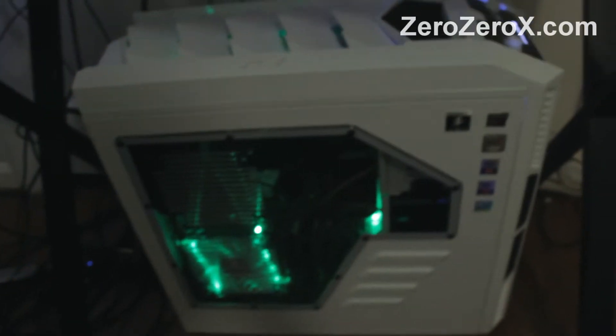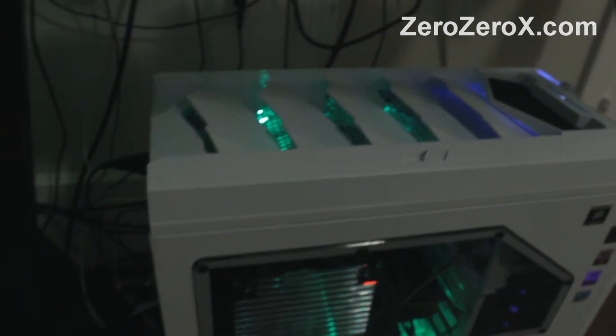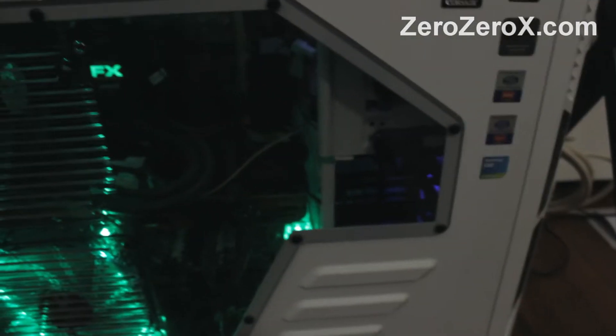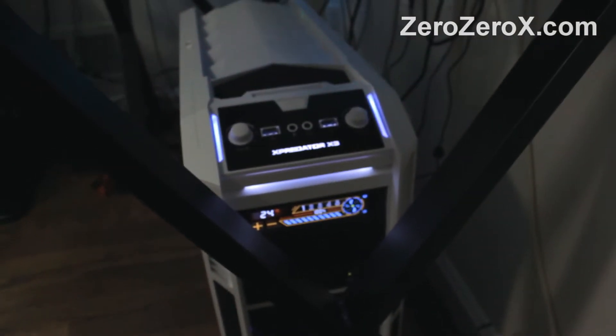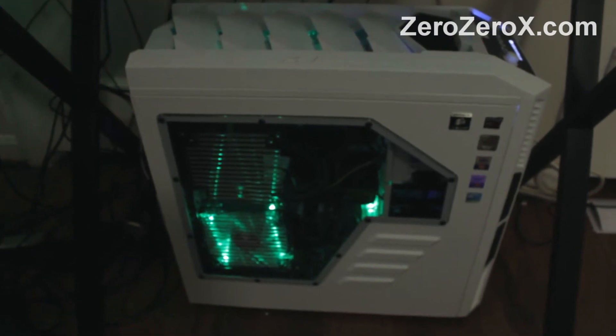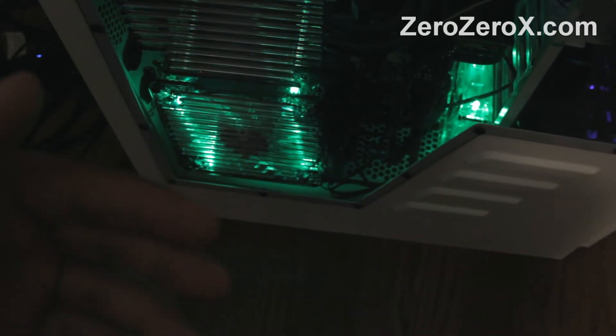Now the main computer. This is a custom-built and modded computer. The case is the Aerocool X-Predator X3 White Edition. The motherboard is the Republic of Gamers Asus Crosshair V Formula Z. Up front we have the Sentry 2 touchscreen fan controller and the 200mm intake fan, as well as the USB 3.0 card reader. On the side there is a green LED fan pulling hot air from the video cards outside the case — this is an exhaust fan.